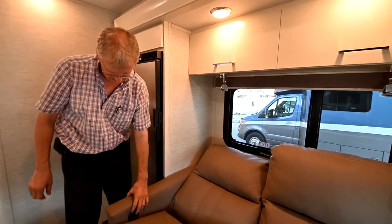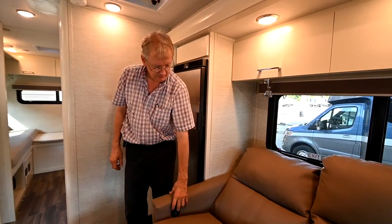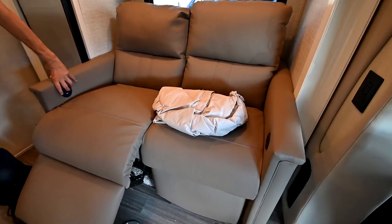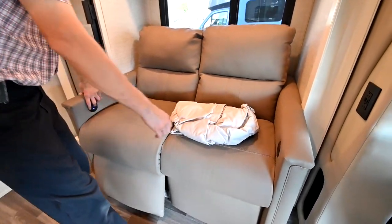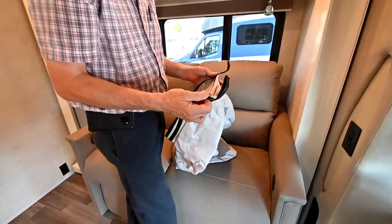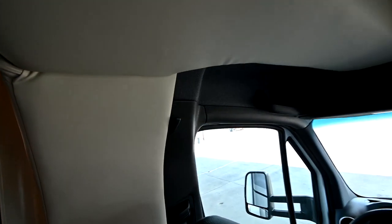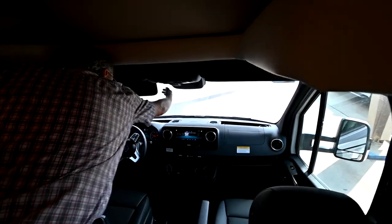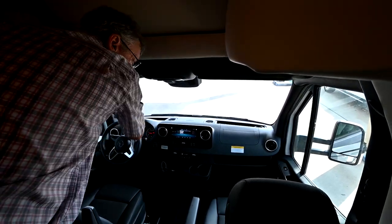This is the privacy curtain that goes inside for the cab area. When I hold this up you'll see there are actually two hooks on it — one hook goes here, the other goes on the other side. You put the curtain up around the window, run the visors down, and it goes behind the visors. It's a nice insulated lined cover that's really going to keep the heat out and give you privacy.